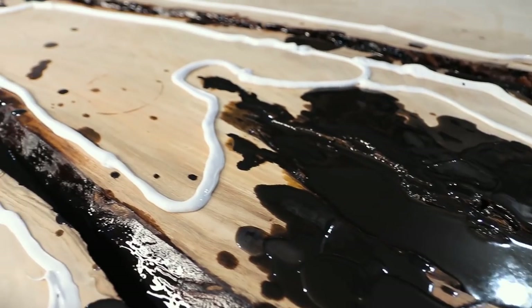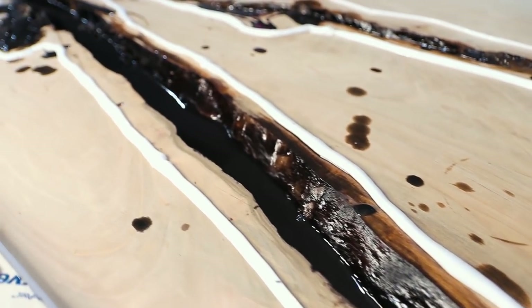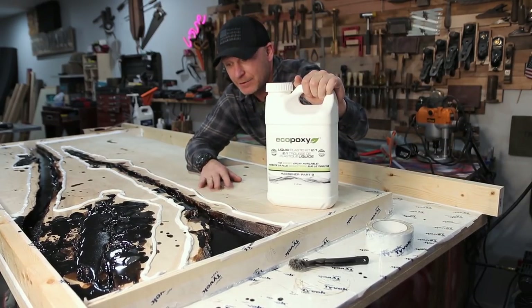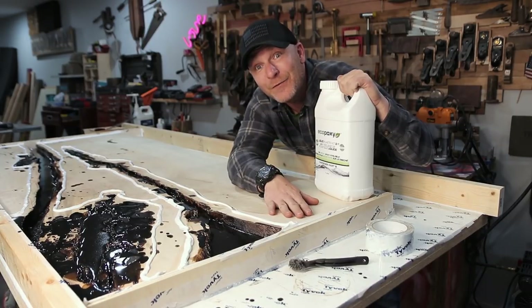This stuff is pretty much hard — rock solid hard. It's been 72 hours since my last pour and I just wanted to wait until Eco-Poxy got here so I could do the final pour all in one. Let's get to mixing and do the final pour.